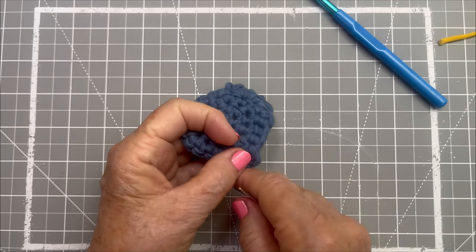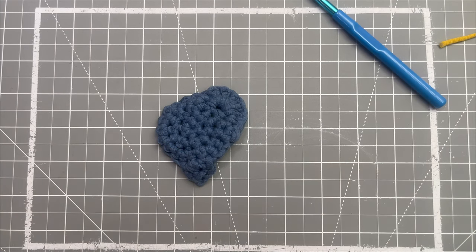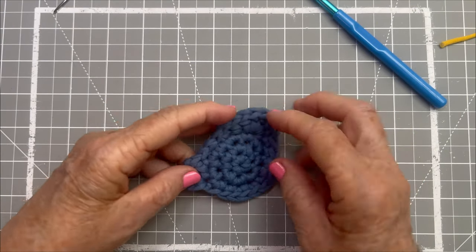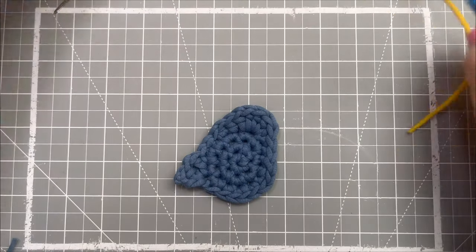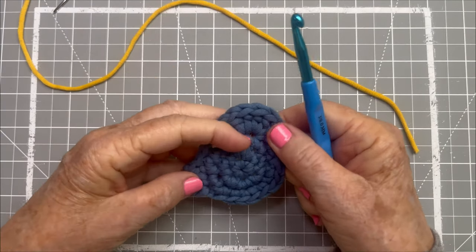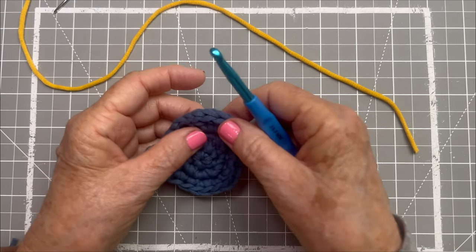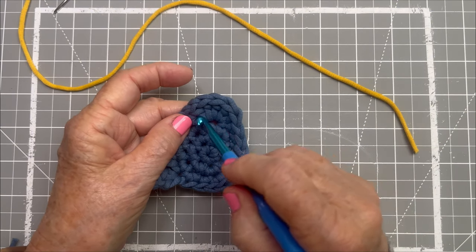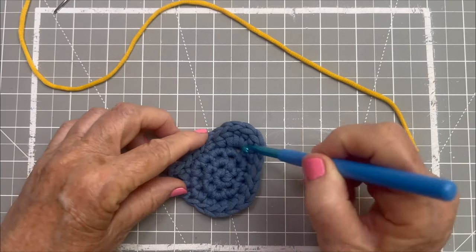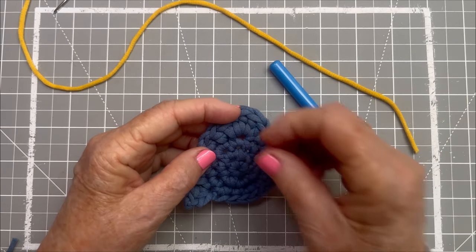I'm going to cut mine off here. And I have my little main body of my bird. For the beak, that's really simple, and the feet are very simple. How we do that is by just eyeballing where I might want the beak. See this natural spot — remember where we did the four double crochets and then one half double crochet? It made a large hole here, and that's a natural place for the eye. That's where I'm going to stick my eye.